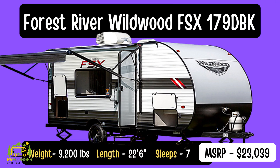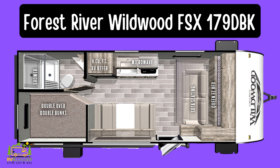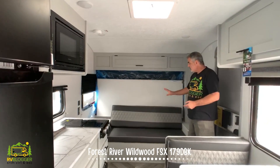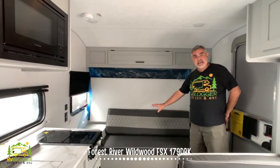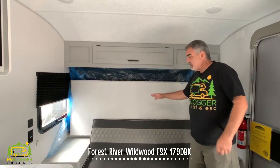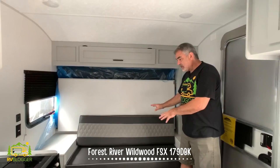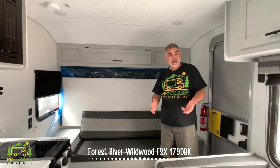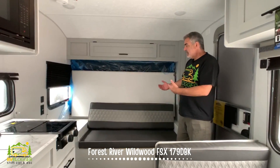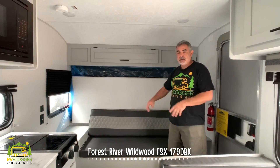This travel trailer is the Forest River Wildwood FSX179DBK. It weighs in at just 3,200 pounds and it's 22 feet 6 inches long. When you first walk in the door, on the right-hand side you have a nice comfy couch. Above the couch there's also some storage space. The really nice feature is this couch doubles as a Murphy bed, which is fantastic — during the daytime you can use it as a couch and lounging area, and at night you can pull the Murphy bed down and go to sleep.